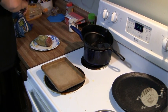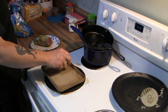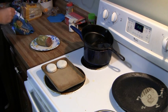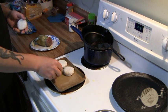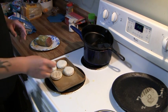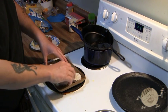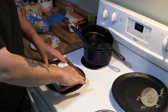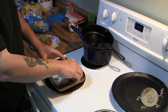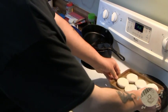Now we're going to take the biscuits and put them on this cookie sheet — or baking sheet, this one is some type of stone. We're going to put them on here side by side, making sure that the edges are touching. Now we're just going to set them to the side until the oven is ready.